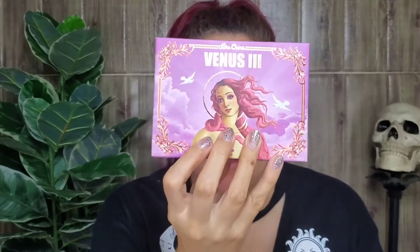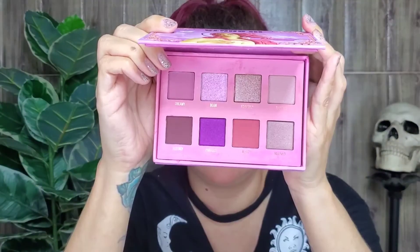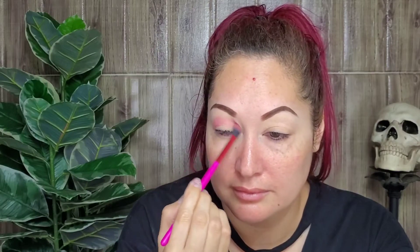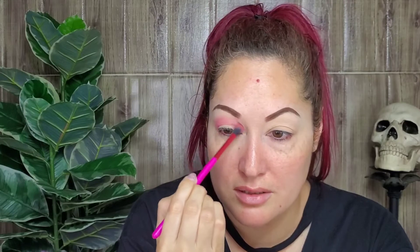So this is the palette. I'm gonna use it — to be honest, it doesn't really excite me, but let's see if it changes my mind. I'm gonna use Dreamy first, which is this one. It looks mauve-y in the pan but when you put it on, it's pink. It has pigment, so that's good.